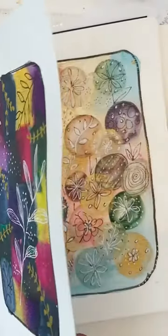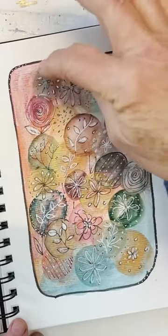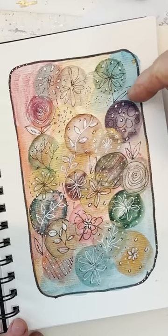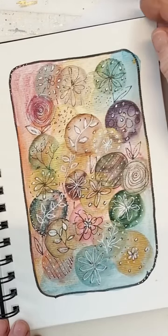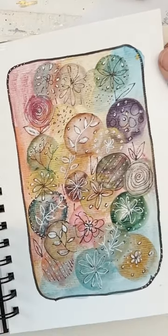So that was quite interesting. And then this one, I used the Daniel Smith Gene Haynes All That Shimmers to do a background. I just did that wet in wet and let that dry, and then I did these circles on top and then doodled on top of that.